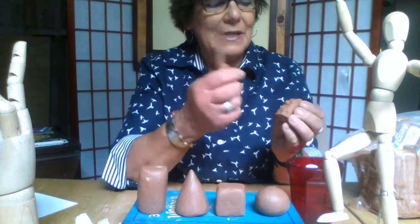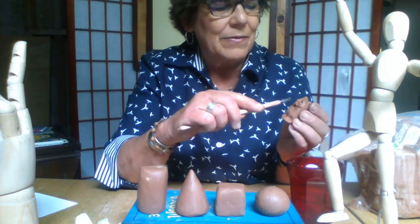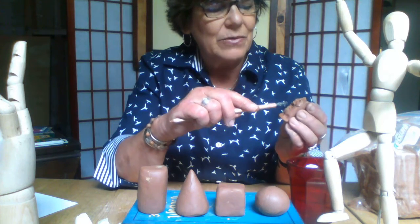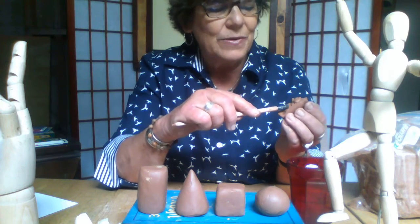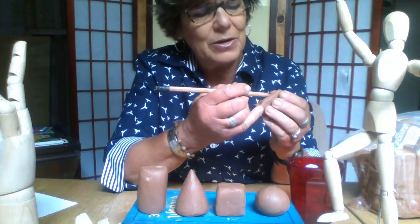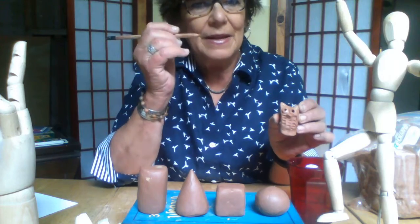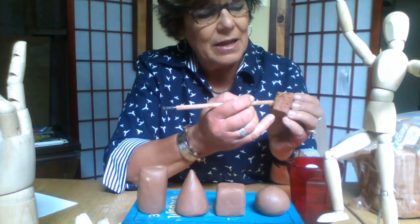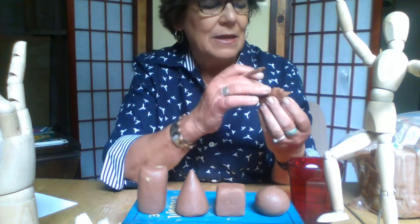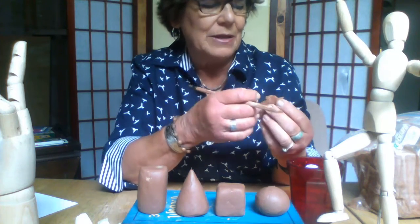I'm going to use the edge of my pencil to just create some feather textures coming down the front here. It's fun to find out how you can use things you have on hand to create texture. Now I'm going to draw just a little wing on one side and a little wing on the other side. And there we have our little owl. If you want to come back and push those shapes forward and out a little more, you can.